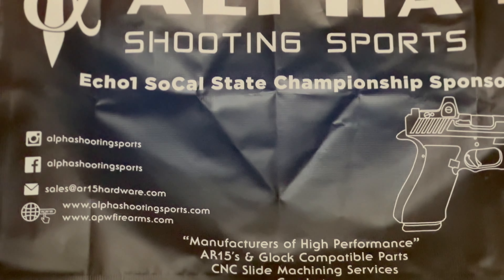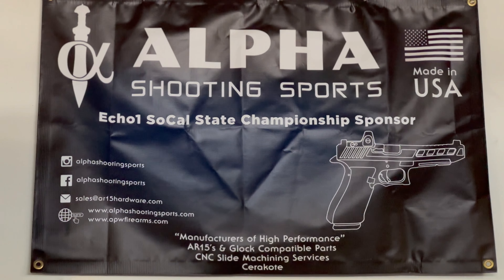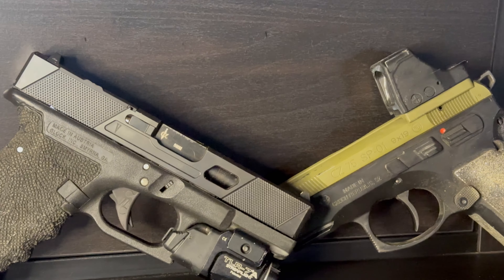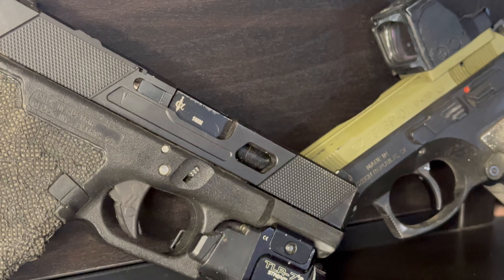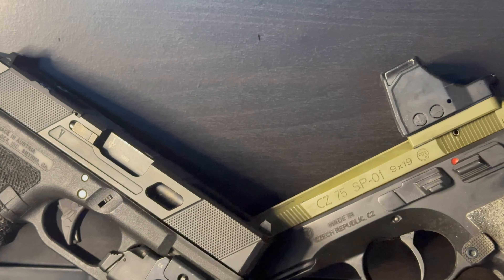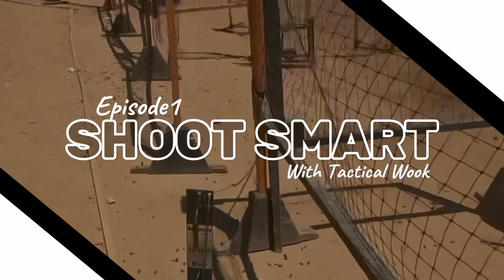Before we get into the video, I want to give a special thank you and a huge shout out to Alpha Shooting Sports — an Anaheim, California company that specializes in manufacturing high-performance AR-15 and Glock-compatible parts. They make barrels, slides, AR-15 uppers and lowers, complete builds, CNC milling services, and custom mounting plates for 1911s, 2011s, and CZs. Use code JB10 at checkout online for 10% off your entire order.